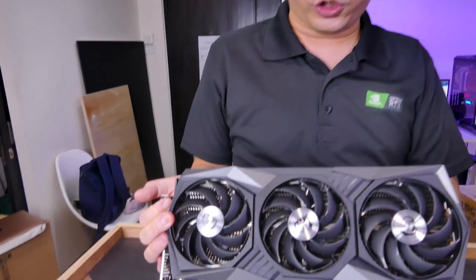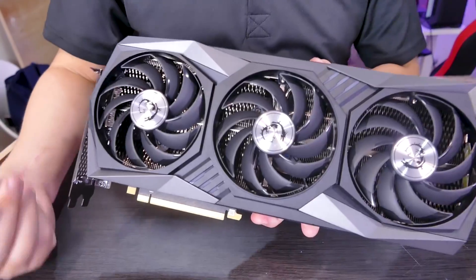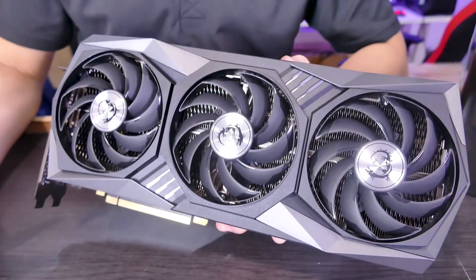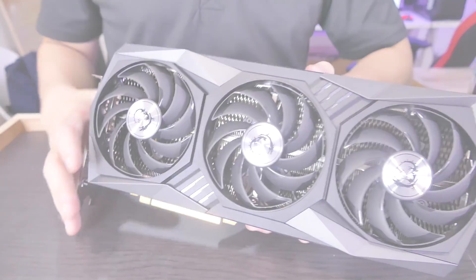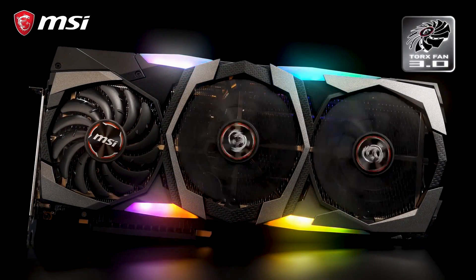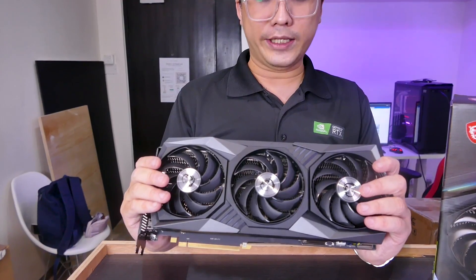We have the three MSI Torx fans here. Like other MSI GPUs with Torx fans, these remain still at idle and only spin up at around 55 to 60 degrees. In terms of heft and weight, compared to the numerous builds done with the MSI 2080 Ti Gaming X Trio, this feels quite a fair bit more hefty and chunky. While this card will very likely be above MSRP — unlike its cousin the RTX 3080 Ventus — based on the feel alone, the premium is worth it.